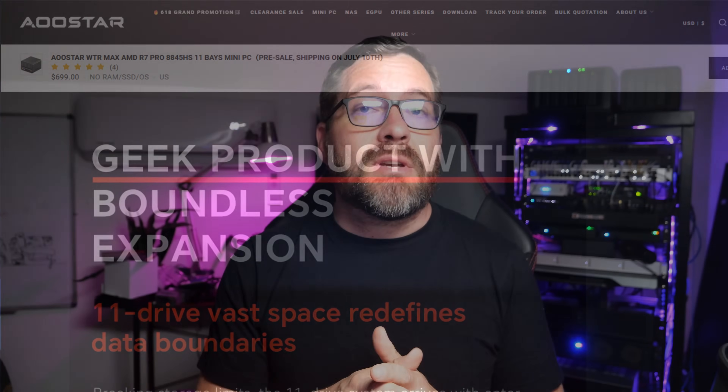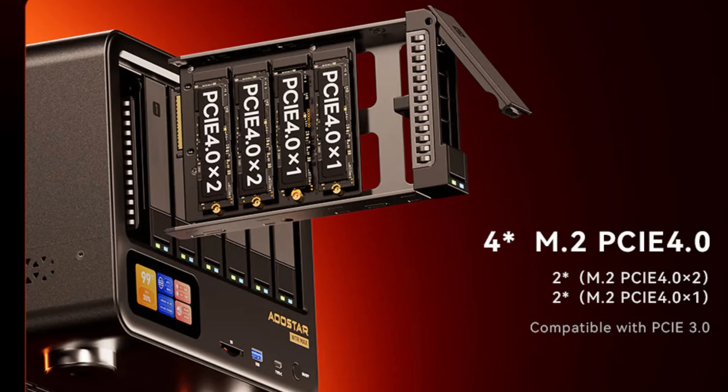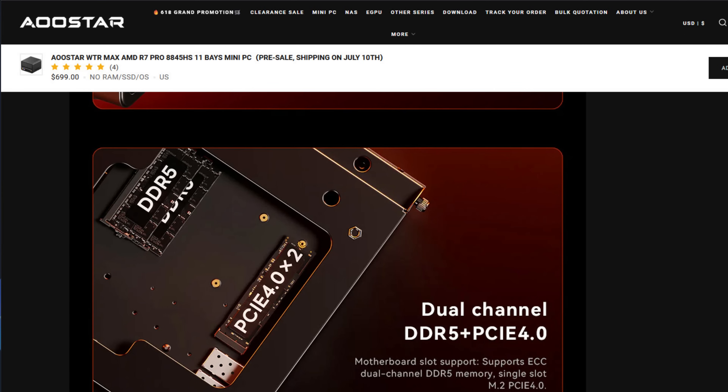Up front you get six hot-plug 2.5 to 3.5-inch SATA bays. You can pop the cover, slide the trays in, no screws needed — completely tool-less. Inside, you have a removable sled that holds four NVMe slots. Two of those run at PCIe 4.0 x2 and the other two at x1. There's also a fifth 2280 slot on the bottom side, plus a TF card reader. That gives you mirrored NVMe for boot, running VMs, striped SATA SSDs or spindles for speed or cold archive-tier storage.